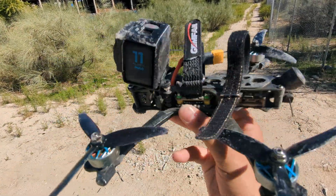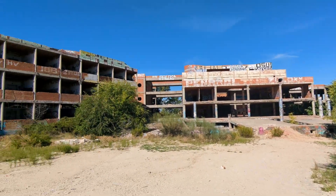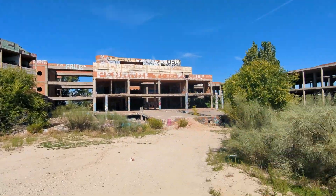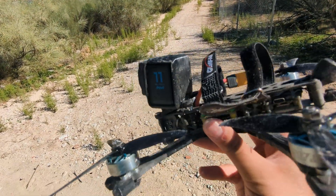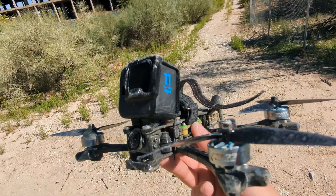The Speedy Bee stack outlasted my GoPro mount and one of the most iconic bandos in the world. So to that I have to say: good job Speedy Bee — pretty legit.